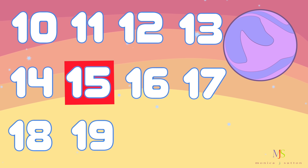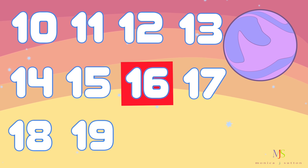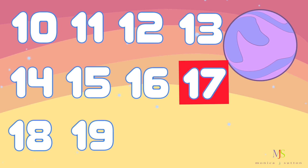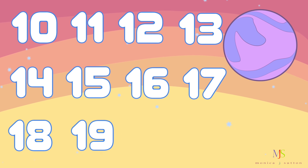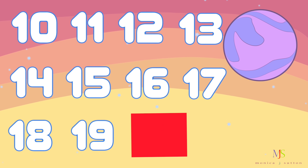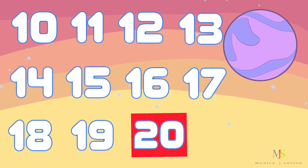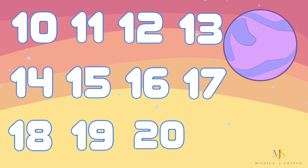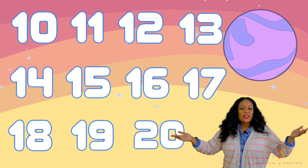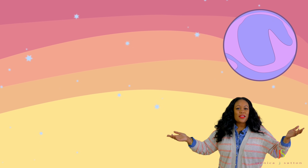12. 15, 16, 17, 18, 19 — oh, what number is missing? 20. 20 was missing. We did it.